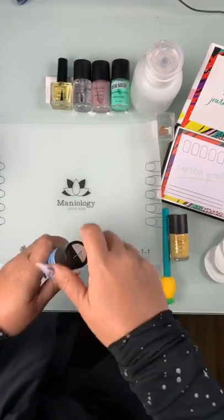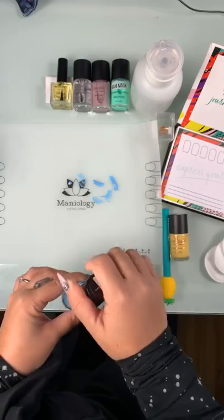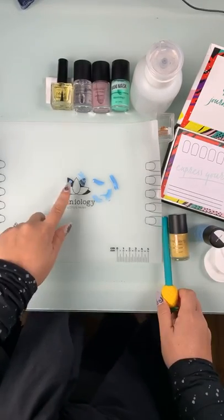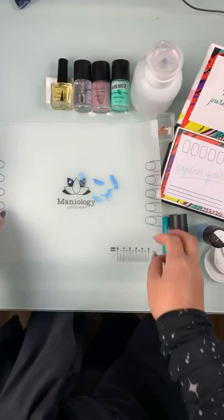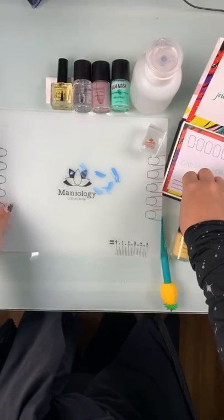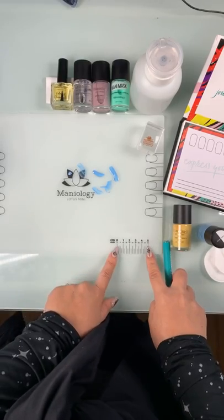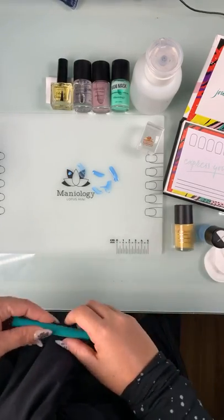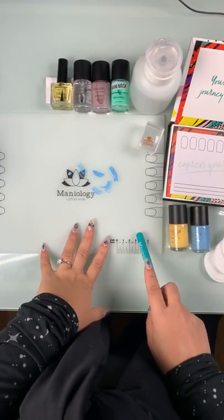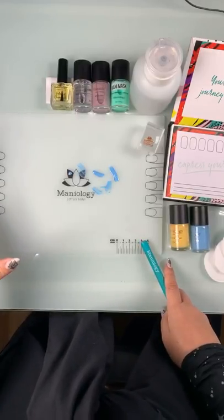The mat is acetone resistant. You can put polish onto your mat, create decals if you're advanced, stamp on it, and basically map out your manicure before you put it on your nails. You also have a couple of other features - there are square nail tips and oval nail tips so you can map out your manicure. There's also an area where you can measure out placement for jewels and things like that. Part of the reason why we recommend the large mat, especially if you're a beginner, is because you have a tendency to make more of a mess when starting out.